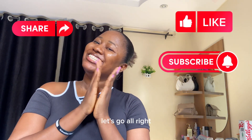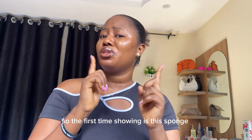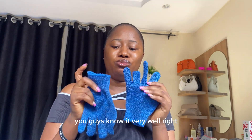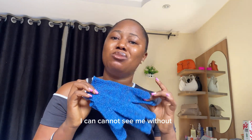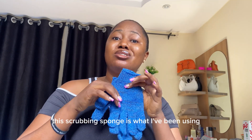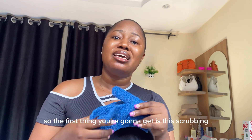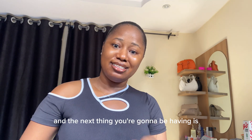Alright, let's go! I'm set up. So the first thing I'm showing you is the sponge — you're going to be using a butter sponge. Most of you know this, right? You guys know it very well. This has been my go-to for years now. I don't even have a normal sponge — this scrubbing sponge is what I've been using for years. So the first thing you're going to get is a scrubbing sponge.